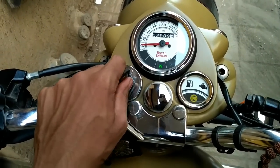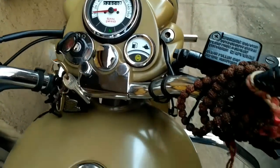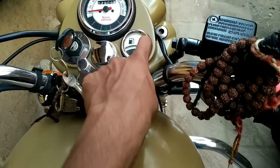The first thing you want to do is put on the ignition key — make sure that the neutral light is on, just put the bike in neutral. The second thing you want to do is put on the engine kill switch and make sure this goes off if you are riding a 500 Classic.